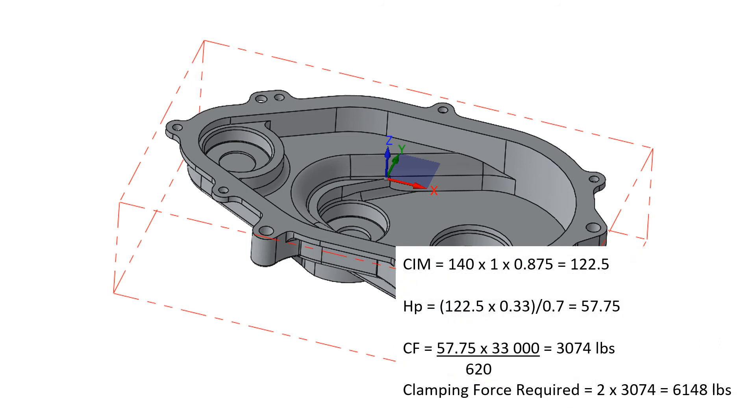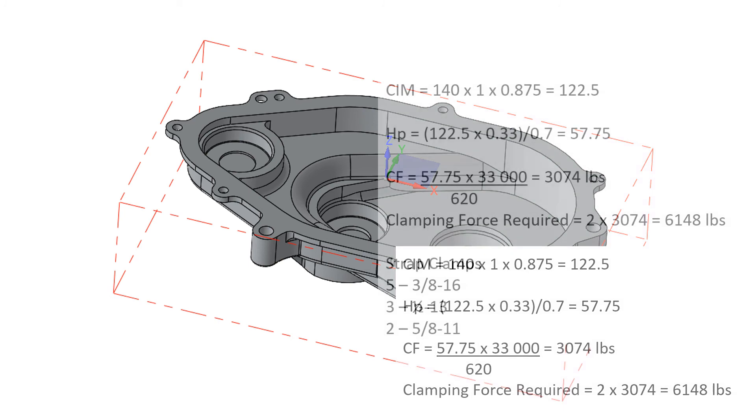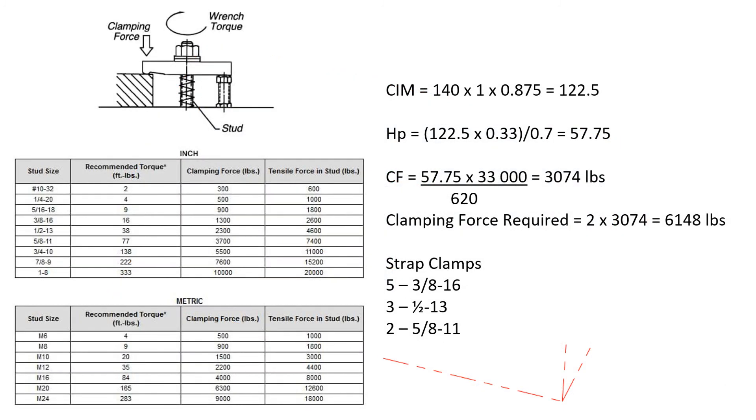Now that we know our heaviest cutting force is 3,074 pounds, taking our safety factor of 2, our clamps must resist 6,148 pounds of cutting force. If we were using strap clamps to clamp our part, it would require 5 with a 3/8-16 bolt, or 3 with a 1.5-inch-13 threaded bolt, or 2 with a 5/8-11 threaded bolt.